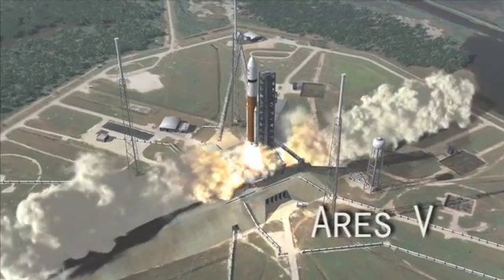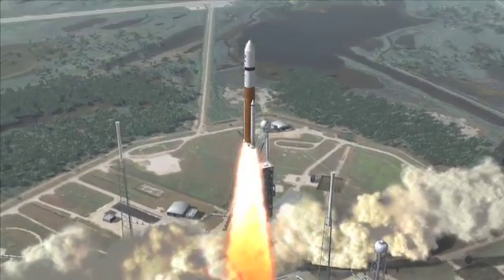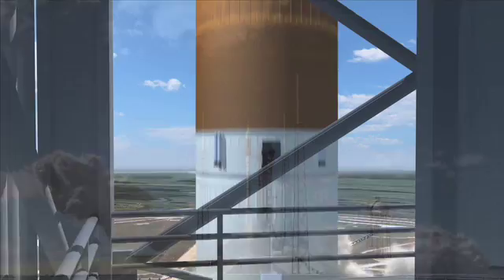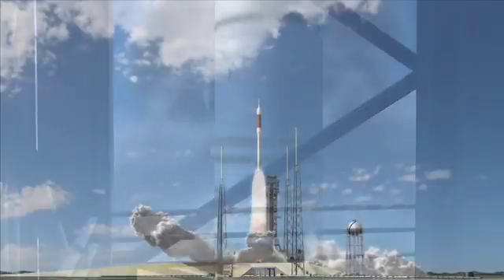Ares 5, seen here, is the cargo launch vehicle. And here's the Ares 1, an inline two-stage rocket, which will launch Orion, its service module, and the launch abort system. So that's the Ares 1.